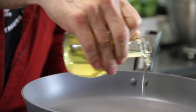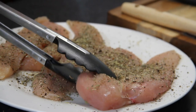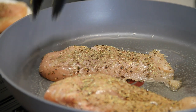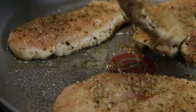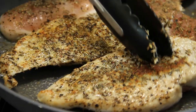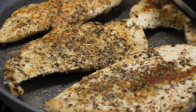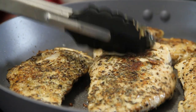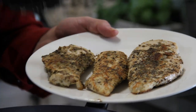Next up, some oil into a pan over medium-high heat. Chicken in, and we're just gonna fry this up until it's cooked through. It won't take that long because it's cut in half and fairly thin. Just check this out — a nice sear, that seasoning beautifully baked on. I could just eat them right now, but I won't. Oh, they smell so good.